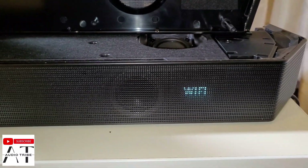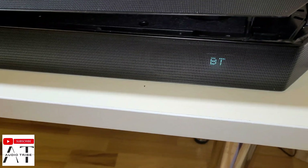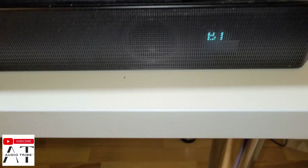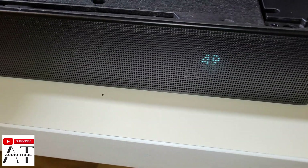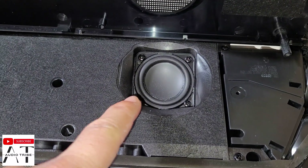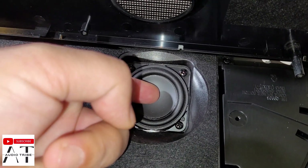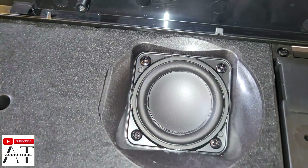We can see that it powers on. Okay guys, let's set it to max level and check the Atmos speakers. They are very, very weak.